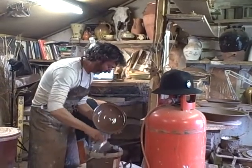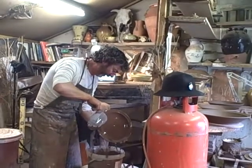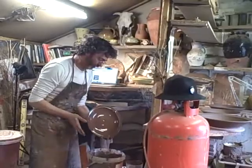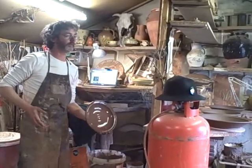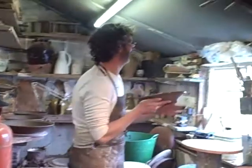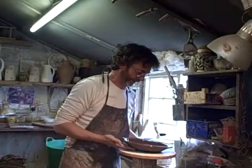Because we're wood firing these, I'm leaving them naked clay on the outside so they get flashed by the flame. They'll just be glazed on the inside — decorated and glazed on the inside.